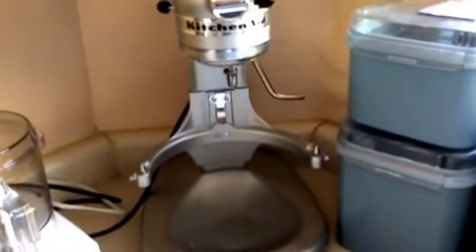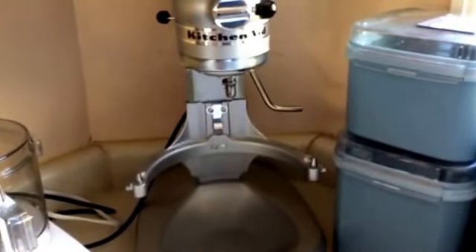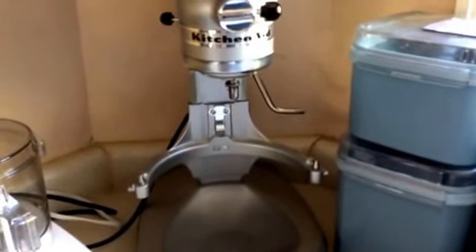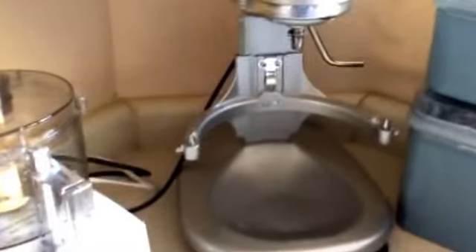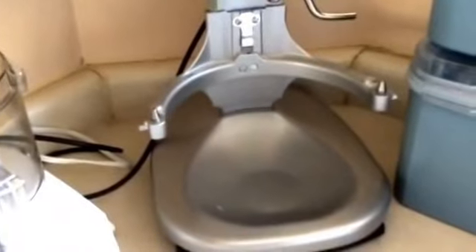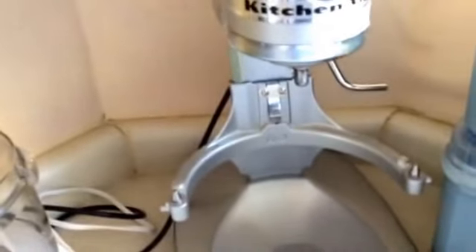I don't have a lot of counter space, so when I got my mixer I set it up in the corner, but it's so far under the counter and top cupboards that I couldn't manage it. So I got one of these handy little caddies. Just pull it out — you don't have to lift the mixer or drag it along. It's made for coffee pots. I just do my thing and when I'm done I push it back under where it goes. No heavy lifting. Works great.